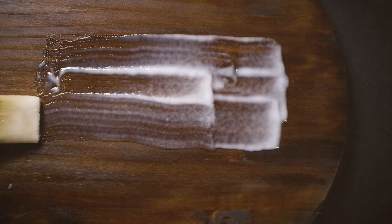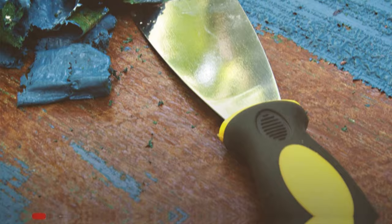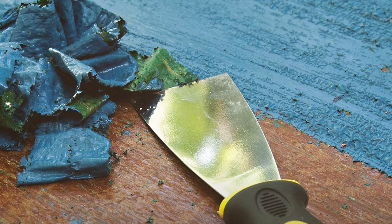Max Strip does not contain methylene chloride or NMP, and it has a very low VOC content, making it a safer choice for both the user and the environment. The application is straightforward, and the wait time is reasonable, with the product doing most of the work for you.